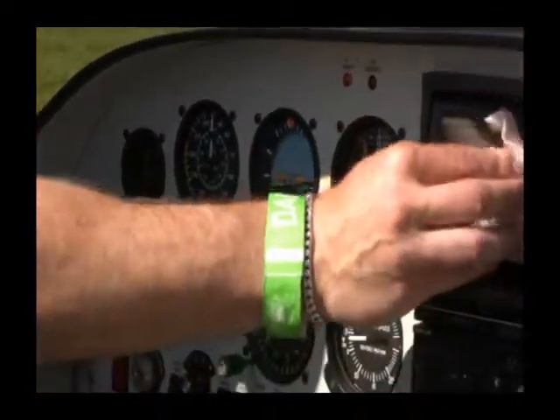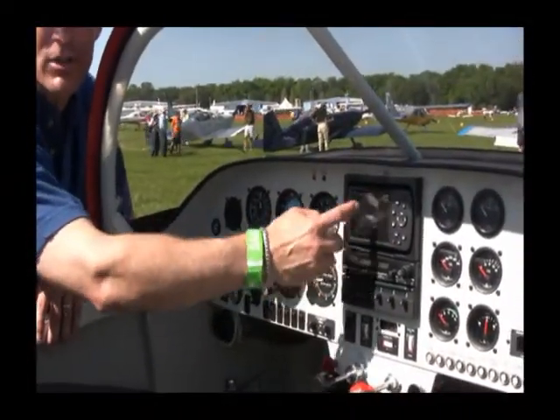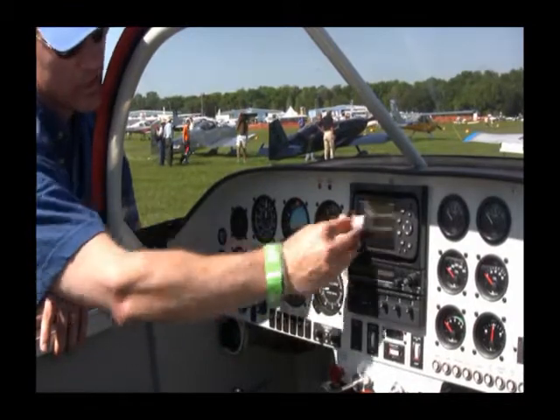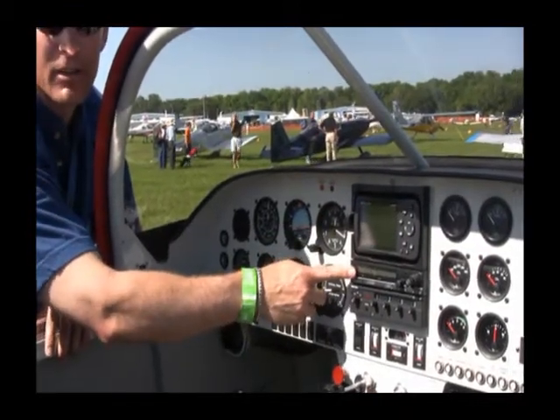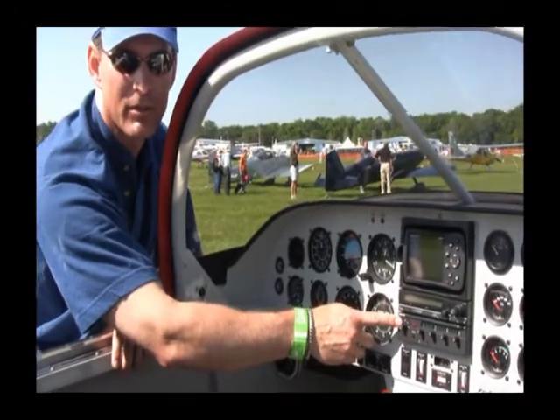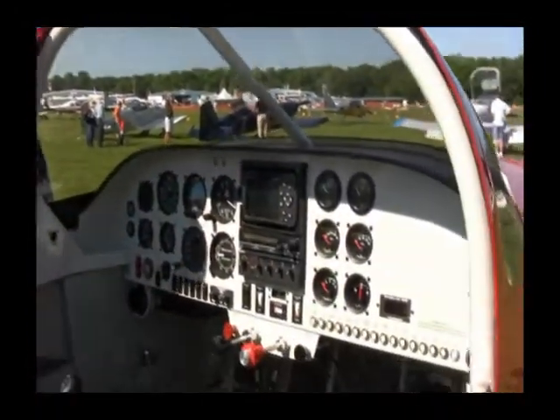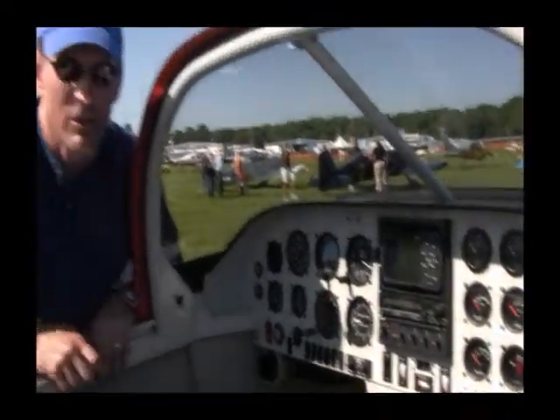This right here is a GPS, which has a moving map in it. It shows me where I am at all times in relationship to the Earth. This is my radio, so I can communicate with towers. And this is my transponder, which sends signals to radar. And that's pretty much the gist of it. Those are my engine instruments over there — they tell you what's going on with the engine during flight.